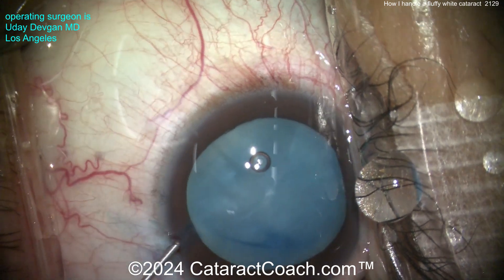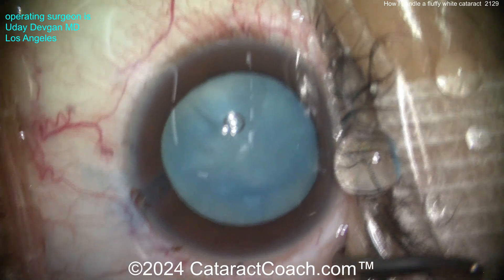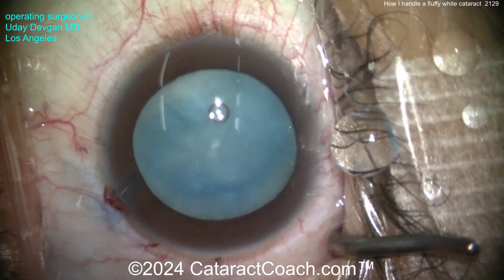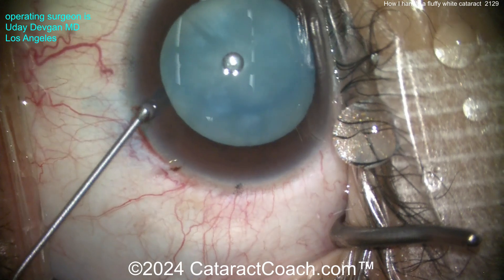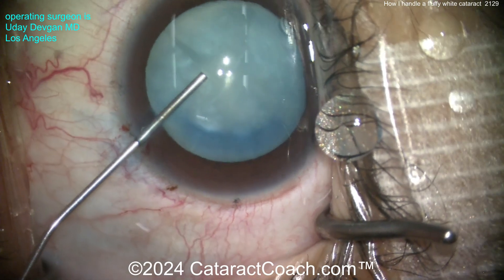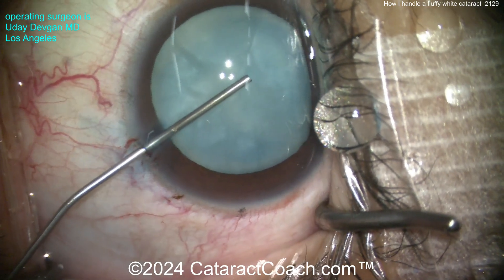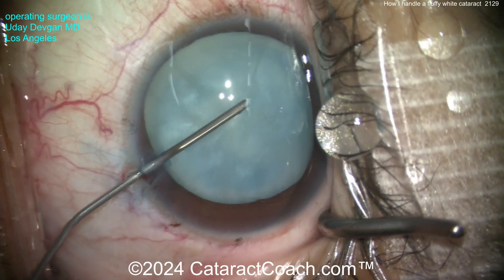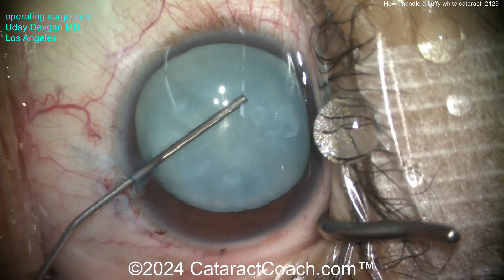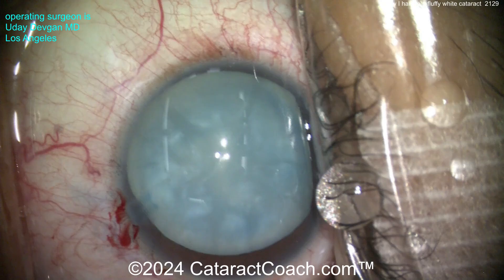Now putting in our viscoelastic. Importantly, when you put the viscoelastic in, feel that lens capsule — is it intumescent? Is the capsule bag pressurized? Putting in our viscoelastic dispersive agent inside the eye, and I'll touch that lens capsule just to check. It doesn't look too pressurized, which is a good sign. I don't want it to be too pressurized, because then it's more likely to run out and cause the Argentinian flag sign.